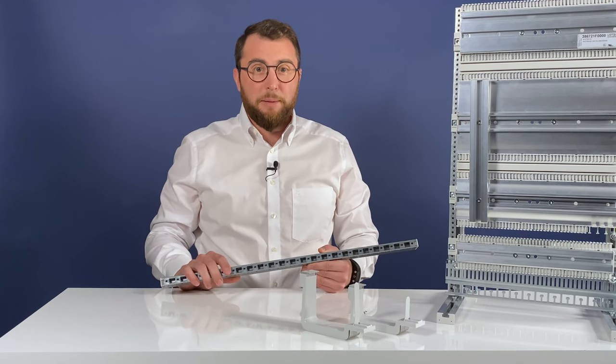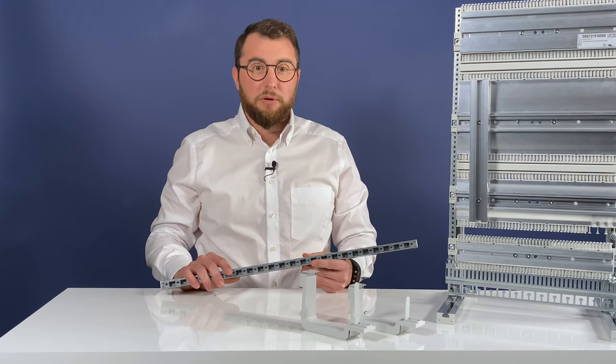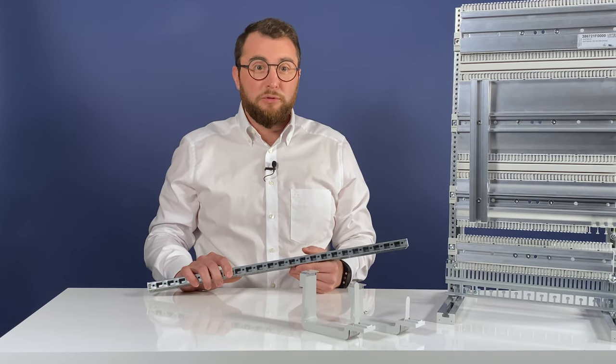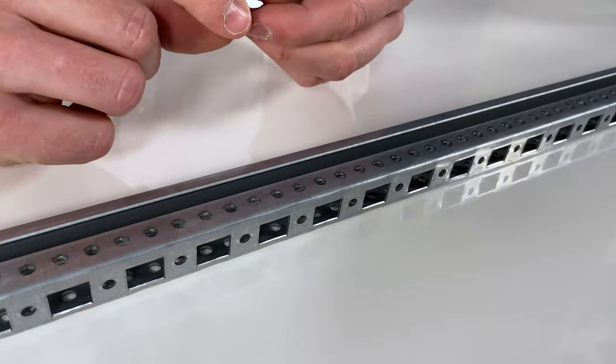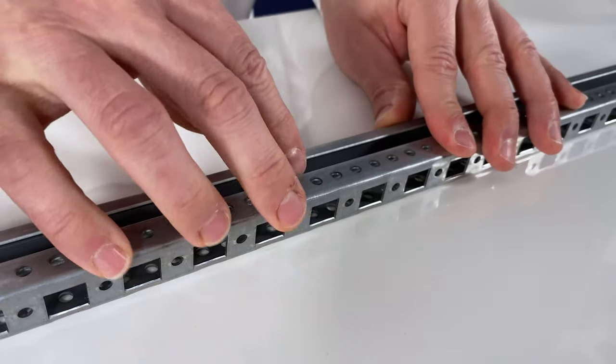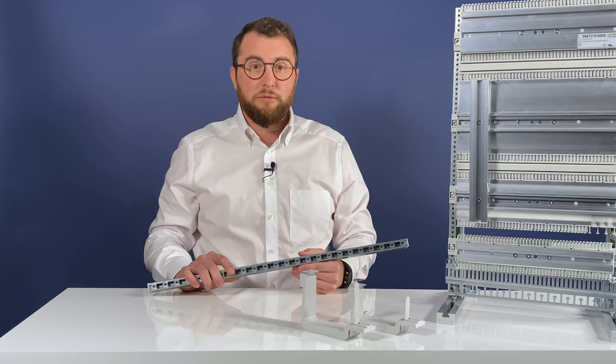Even subsequent assembly of the equipment is much more flexible, allowing other modules to be fitted between previously installed modules using rotating sliding nuts. Alternatively, entire fields in the middle of the frame can be left free for subsequent configuration.